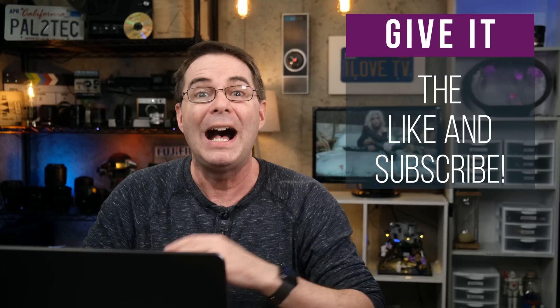Thank you so much for watching, and I really hope you found the video helpful or at least entertaining. If you did, be sure to give it a like and subscribe. I am going to be signing off now — have a wonderful weekend, and I will see you in another video next week. Take care.